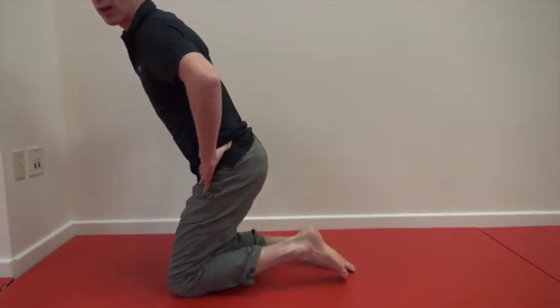Then come back up. I'd recommend you do all these movements around five to ten times each and build up from there. The first time you do it, give it a go and see if it helps you.